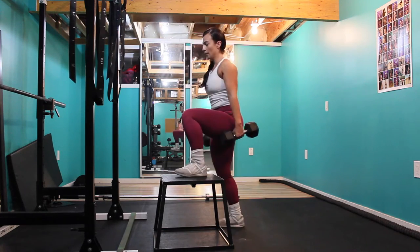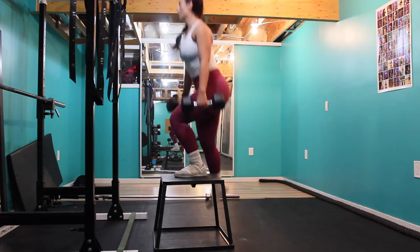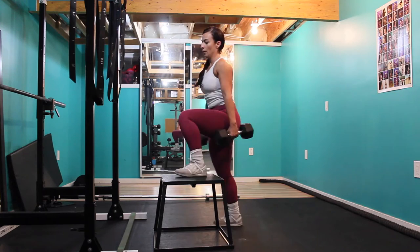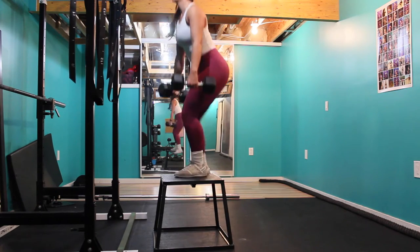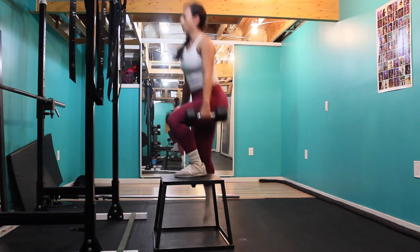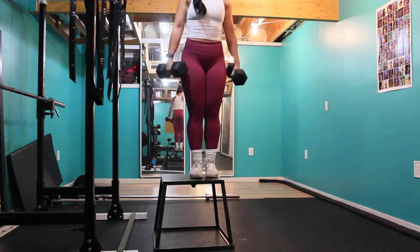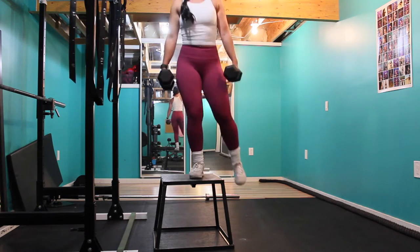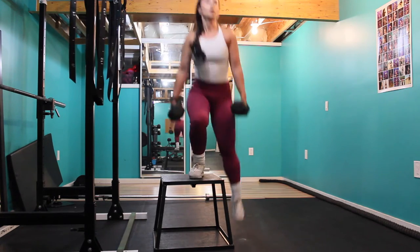Moving right into the next exercise, we're doing lateral step ups with a hold at the top. We are supersetting this workout, so I went right from split squats into step ups and then back and forth for three sets of 15 reps of each exercise. With this exercise you want to make sure that your weight is in the outside of your leg, control your glutes at the top of the movement, and control on the way down.